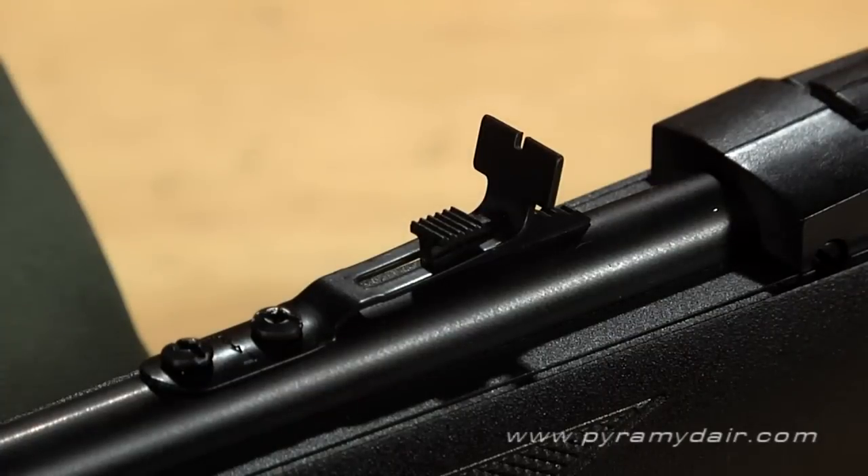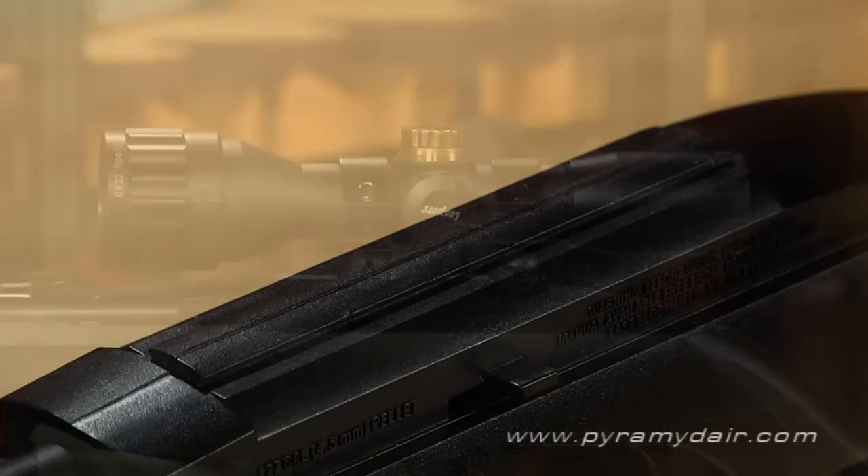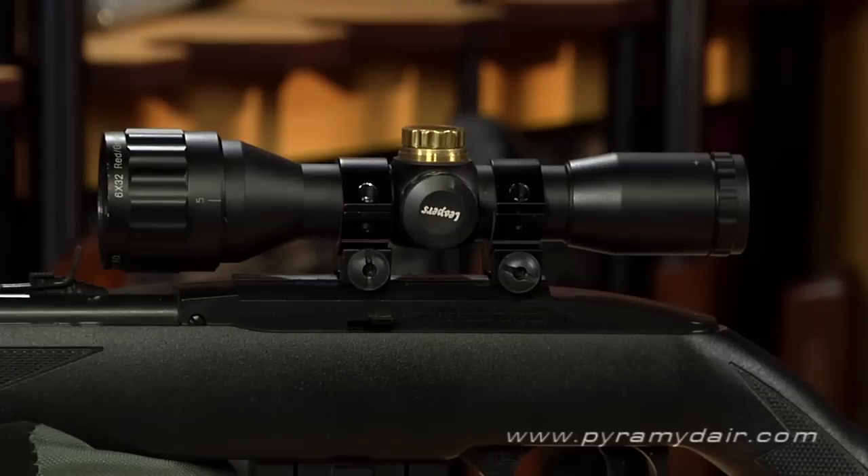The rear sight is made from steel, adjustable for windage and elevation, and has a square notch. The breech has a dovetail for mounting optics, and for our testing we mounted a Leapers Bug Buster scope on the 1077.